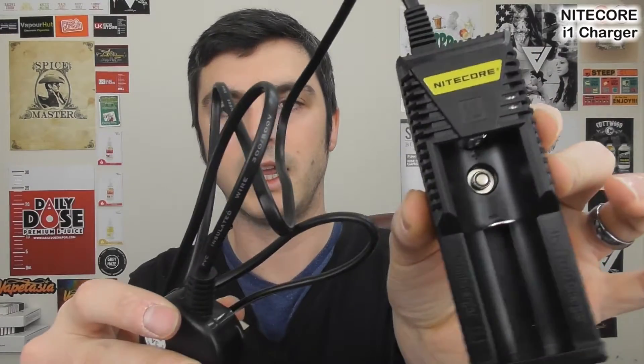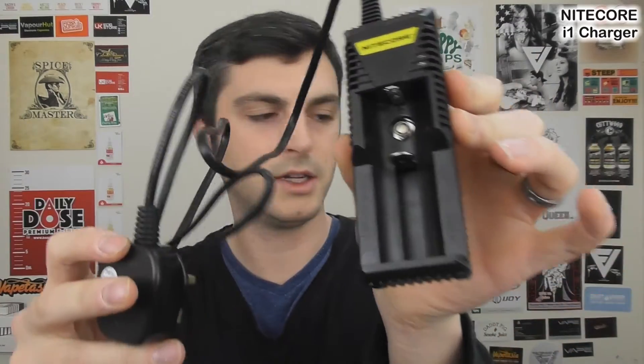The Nitecore I1 charger — it's a new charger from Nitecore. Here it is. It has the ability to charge 26650s, 18650s, 17670s, 18490s, 14500s, 18350s — all that sort of stuff.